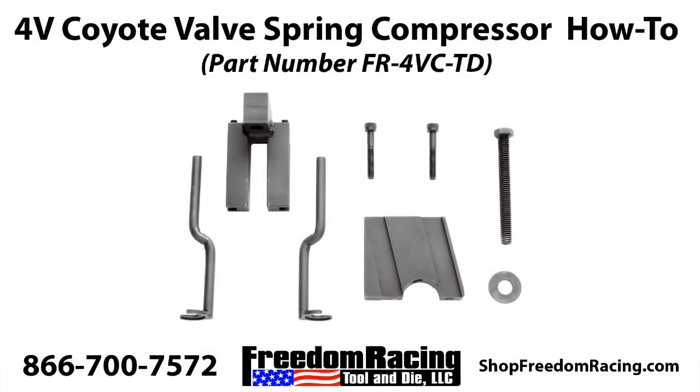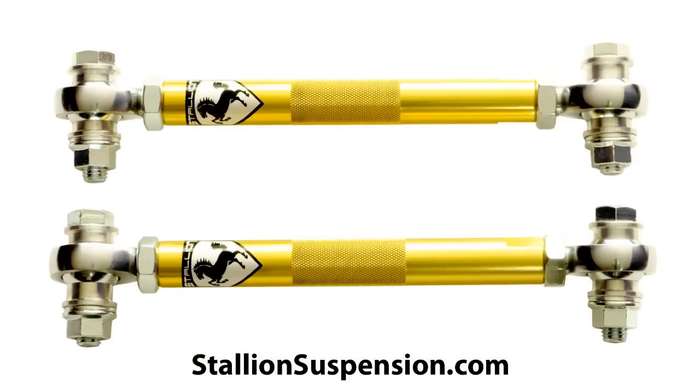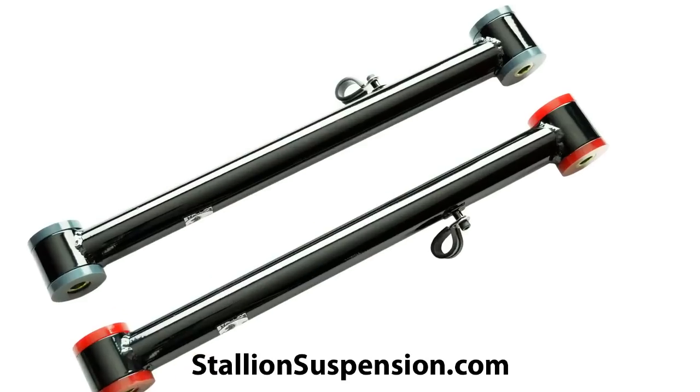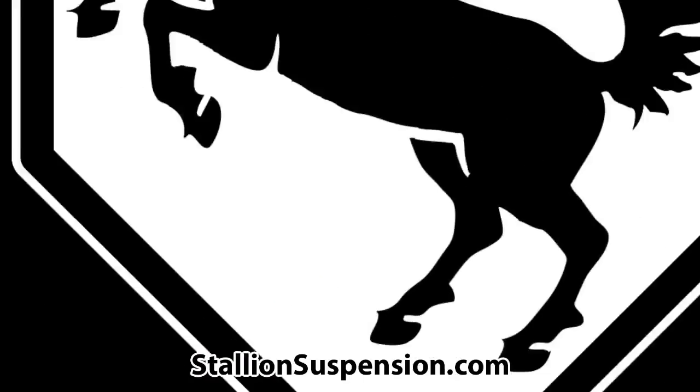This video will show you how to use the Freedom Racing Tool and Die 4-Valve valve spring compressor, part number FR-4VC-TD. The following instructional video is brought to you by StallionSuspension.com, your site for premium, made in the USA Mustang suspension.